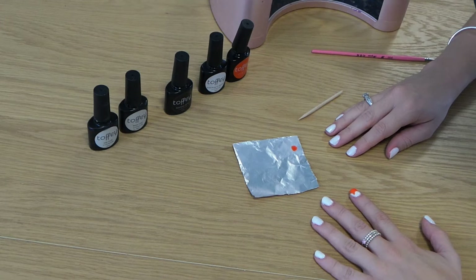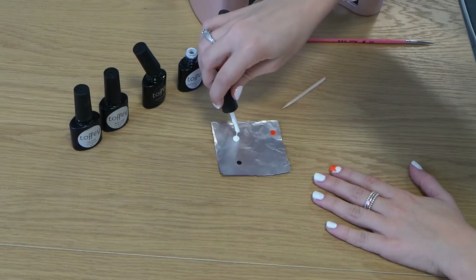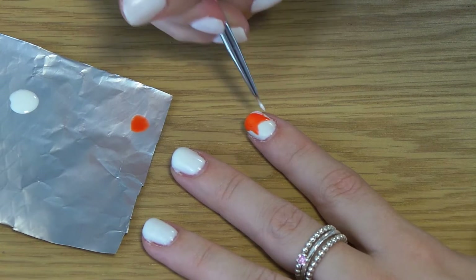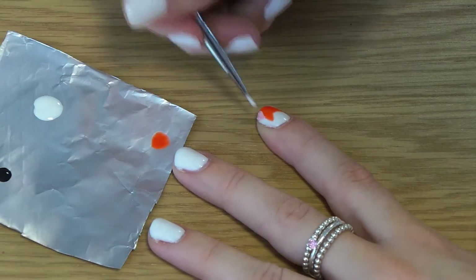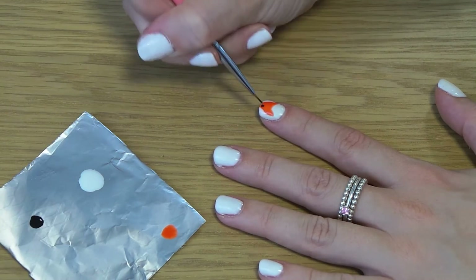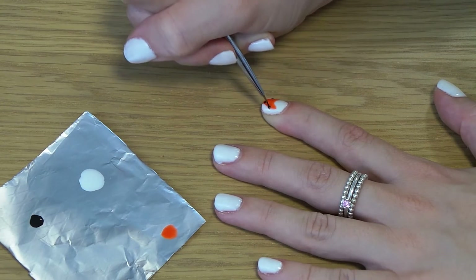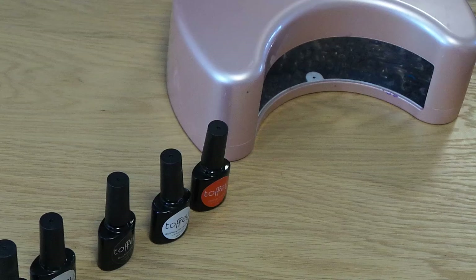The next step is to paint the fox's eyes, nose, and ears. To do this I'm going to need Blackest Betty and Stairway to Heaven. And then cure in the lamp for 60 seconds.